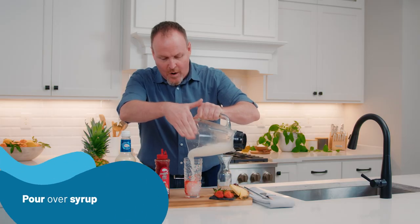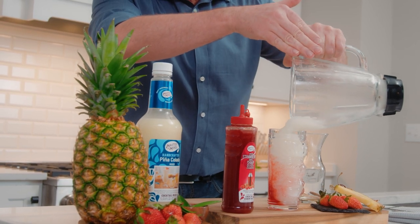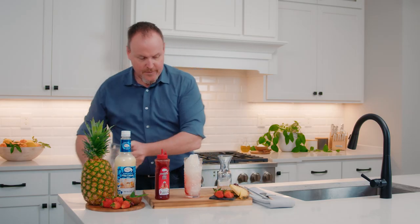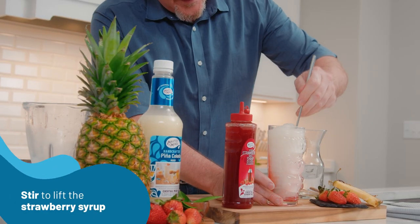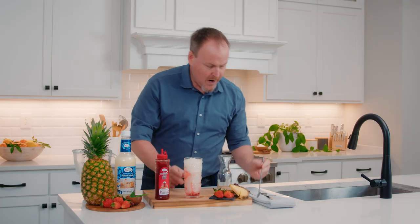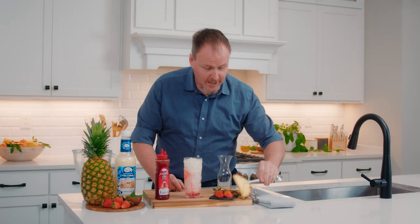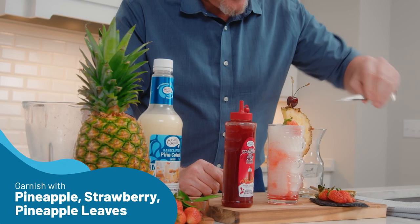I'm going to tap this right over top and watch how the strawberry on the bottom comes up around the edges of the glass — beautiful. I can get in there now with a spoon, bring this up making some beautiful fire lava flow in Hawaii, or a strawberry piña colada right here, with strawberries as well as that pineapple.